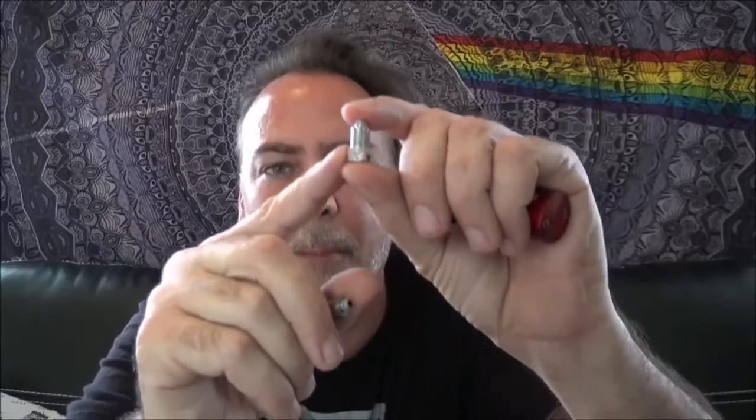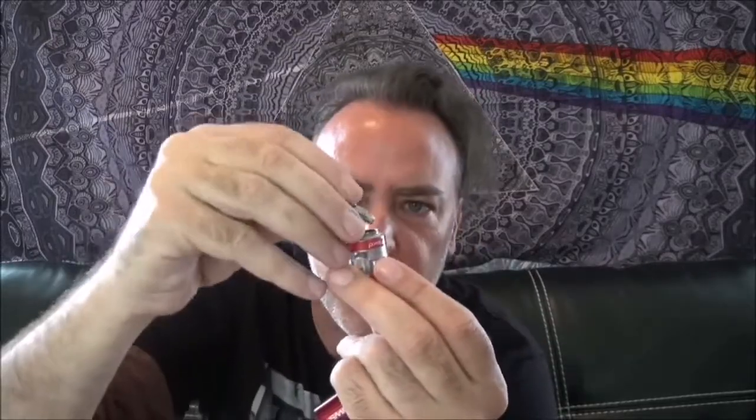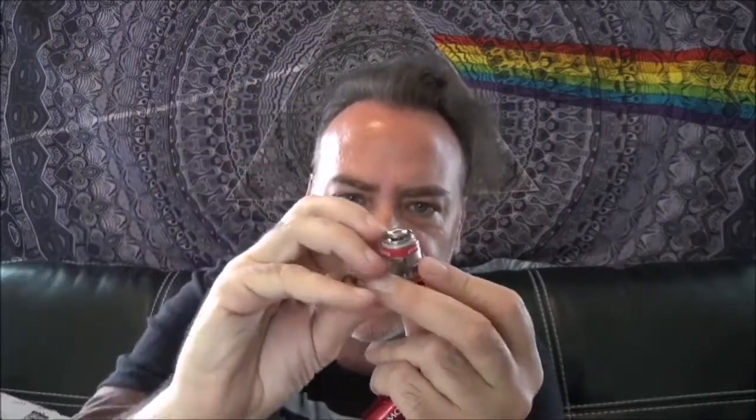Let's take a look at the coils. This is the 1.4 ohm mouth-to-lung coil — great for beginners and people just getting off the cigarettes. Then if you want to upgrade, they include a 0.6 ohm direct-lung coil that we're going to be using today. It's awesome they give you that range so you don't need to buy a new device; just switch the coils when you're ready for big clouds. Super easy plug-and-play — slides right in.